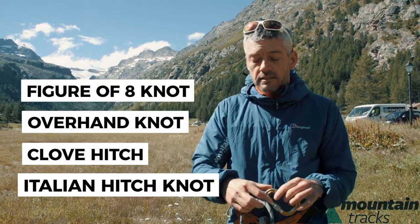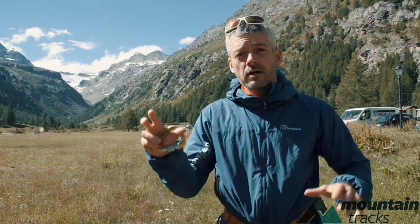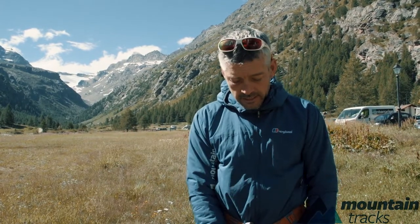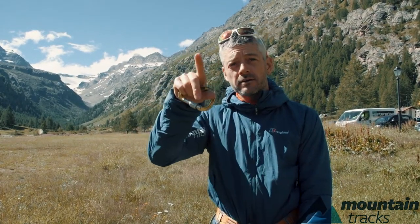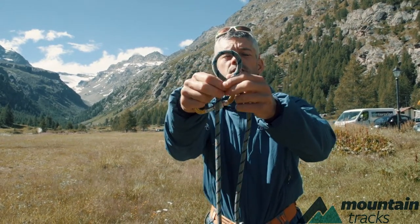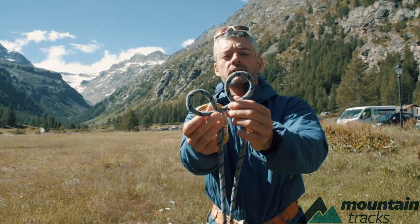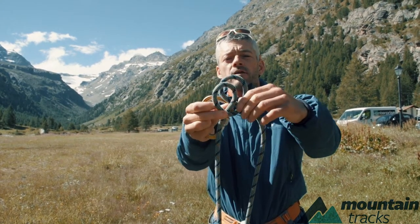The next knot we need is a clove hitch, which is used for tying into a belay. If I've just climbed up something and I've got to the belay — the belay is in front of me here with a bolt — all I do is get the rope, do one twist one way, one twist the other. We call it bunny's ears, and then that goes behind that one.